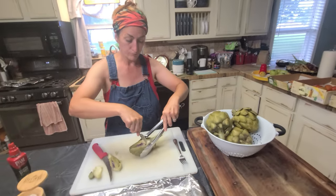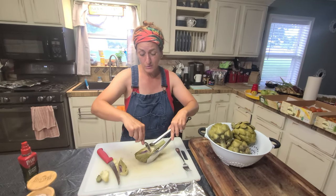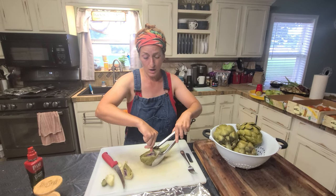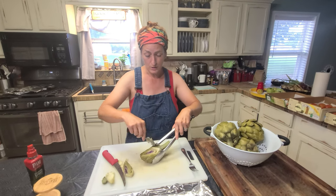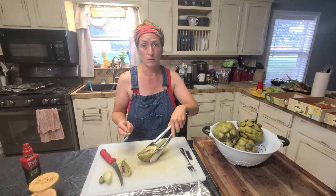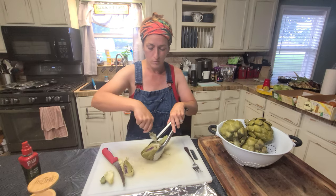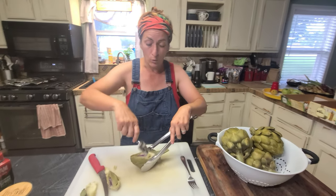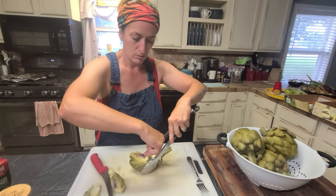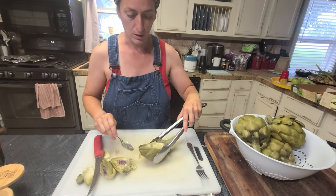How long do you let these cool once you're preparing them like this? I only do it because I don't like to touch them when they're hot. I'm just impatient, so I'm doing it while it's still pretty warm — but you don't have to wait for it to cool all the way. I just want to be able to tolerate touching it.